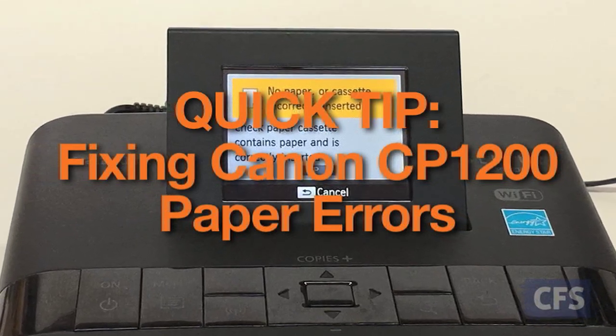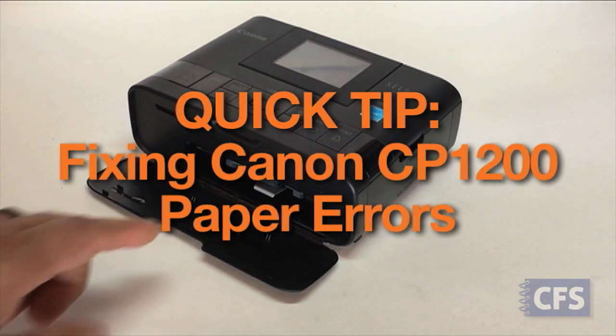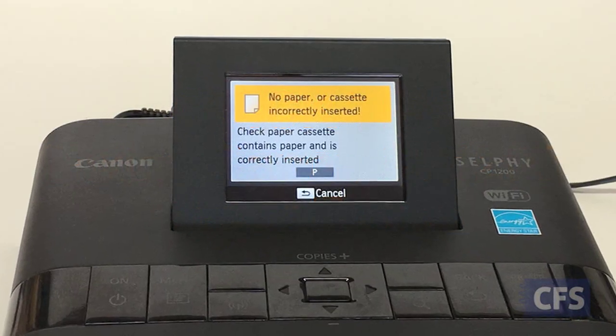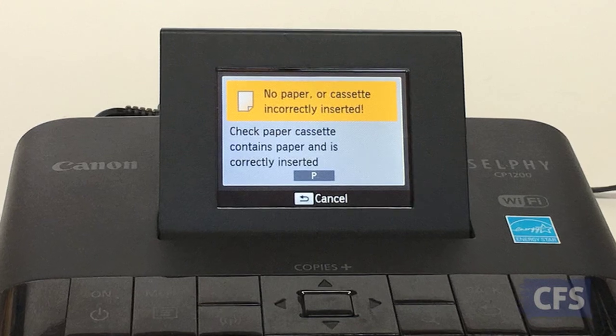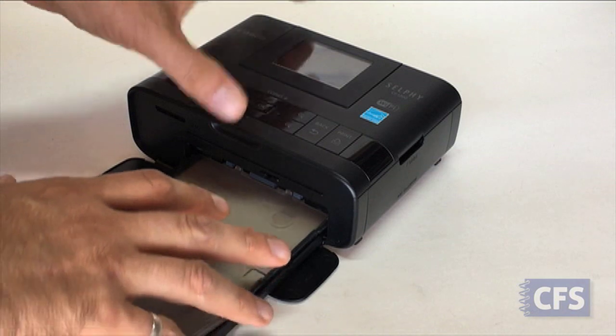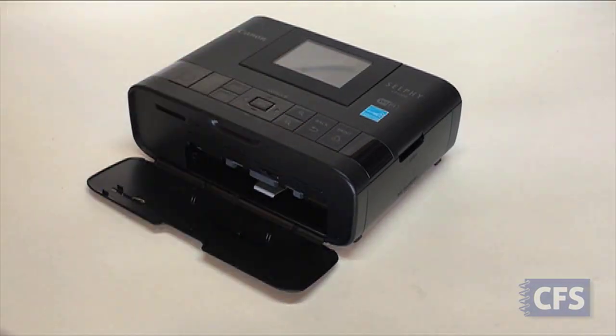Hey, it's Chuck from CFS with a quick tip on how to get rid of paper errors on the Canon CP1200 printer included in our passport system. Maybe you've seen a paper size or paper jam error on your printer. Usually a simple roller cleaning is often all that's needed. Start by removing the paper tray.